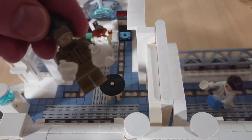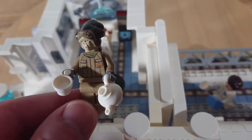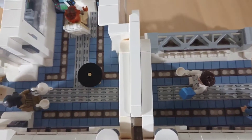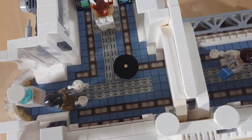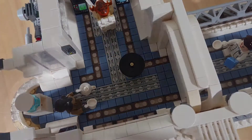This wee fella has Admiral Raddus's head on a rebel body and he's a fan of Earl Grey tea, of course. When I was doing the floor I lined the corridor with grey grates and sand blue tiles, and the grates help the water drain away from the shower of course.